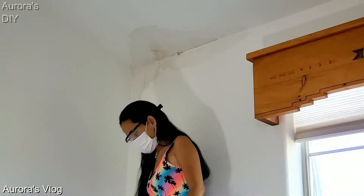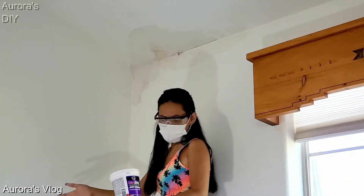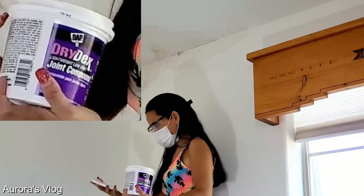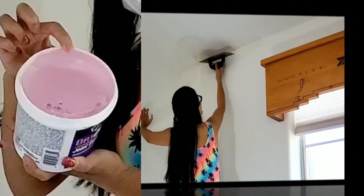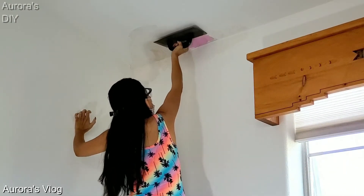We are now ready to apply the joint compound. The joint compound is pink when you apply it, but when it dries out it turns white. Now let's apply the joint compound — this is what it looks like, pink.